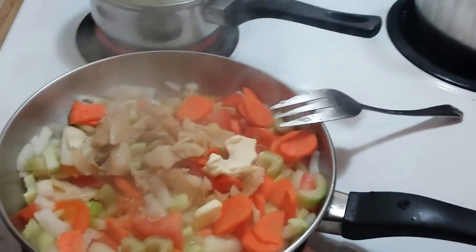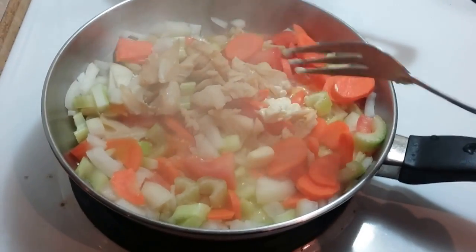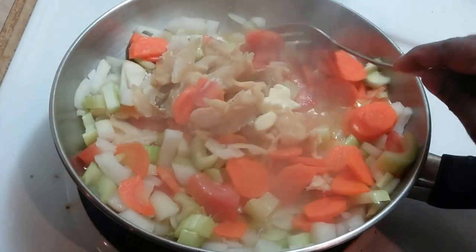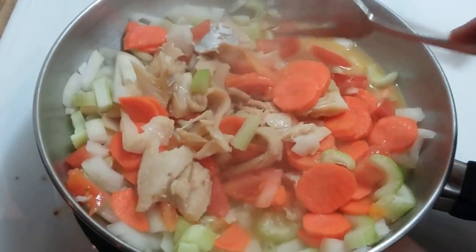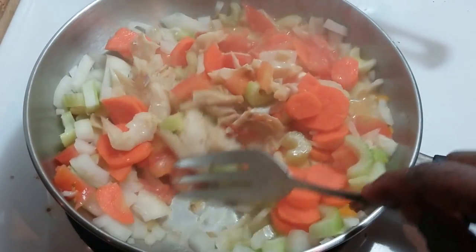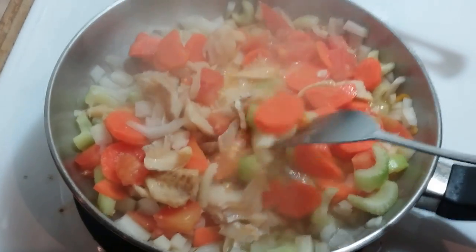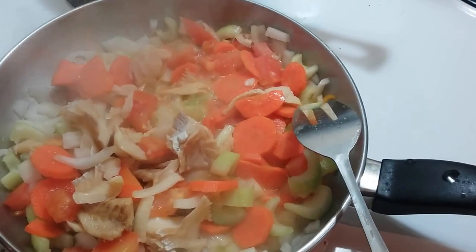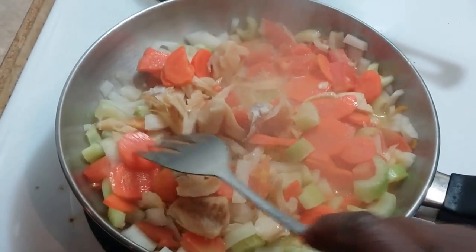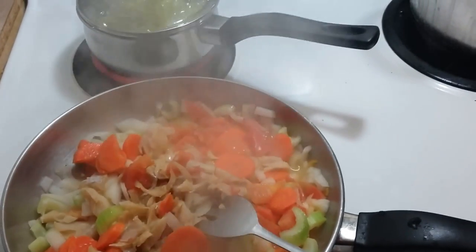I've put it on the stove and added butter instead of vegetable oil, just because the oil was finished. You could use olive oil, which is really good, but a little bit of butter is okay as well. Since I'm not adding any salt, the butter with that little bit of sodium in it will do the trick. There's the hot pepper — so this will be nice and have a little bit of spice to it.